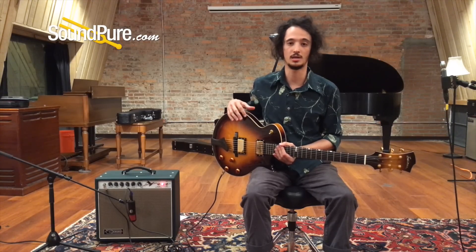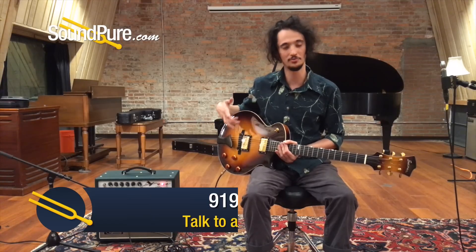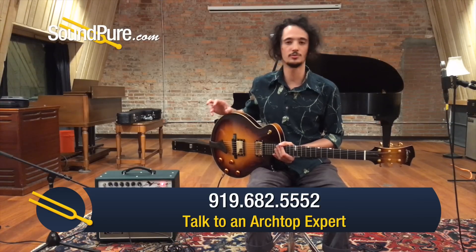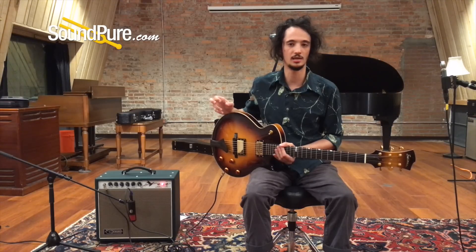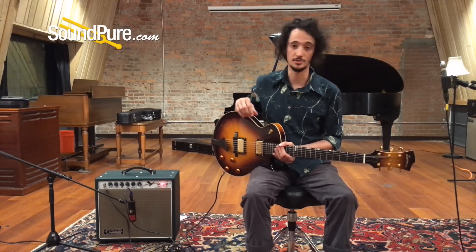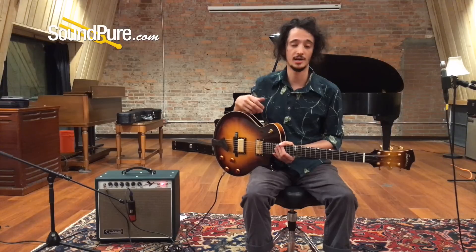Basically we have a thin line arch top with a very unique body style. What we've got here is something that's acoustically very nuanced and responsive, but can sustain high volumes thanks to the natural compression you get from this thinner design. All carved woods — maple back and sides, spruce top.